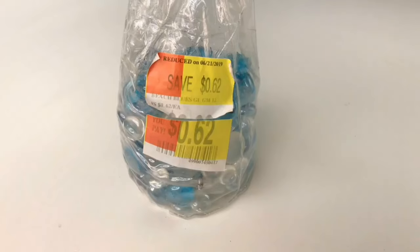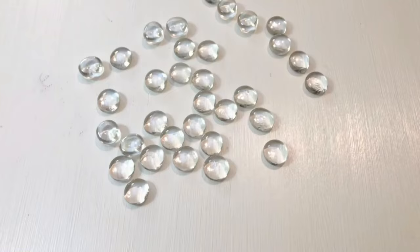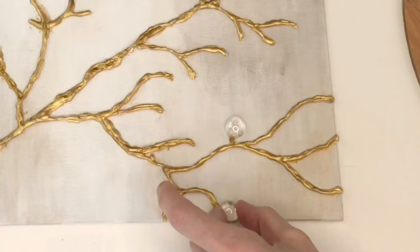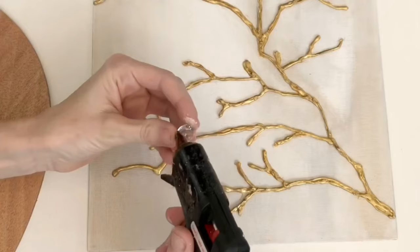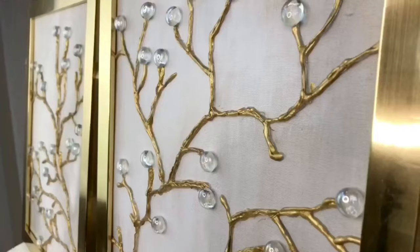Now it's time for my favorite part — adding the sparkle. I got a bag of glass vase fillers on clearance for 62 cents, which was such a great score. I picked out the clear pieces. Using my hot glue gun, I hot glued the back of each bead before adding it to the canvas. I did that to minimize strings — by putting the glue on the bead first and then placing it on the canvas, it reduced all those stray strings. I continued placing the clear beads all over the branches until everyone was in their spot.